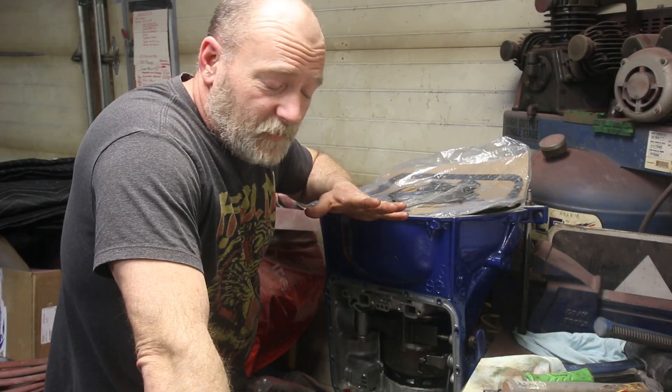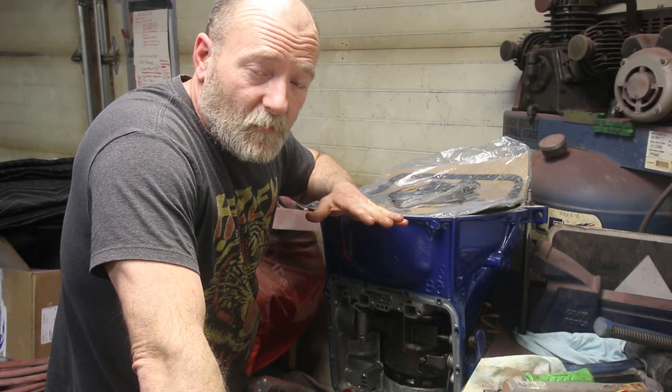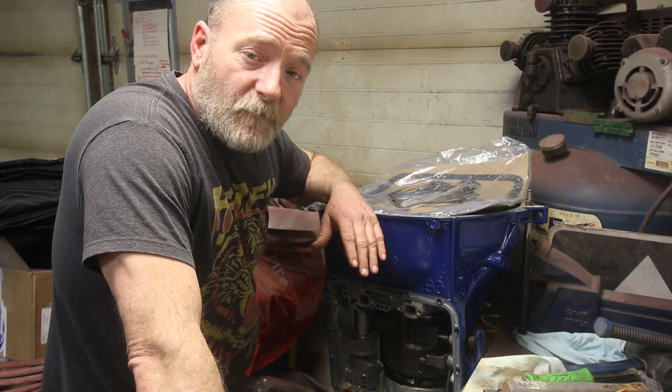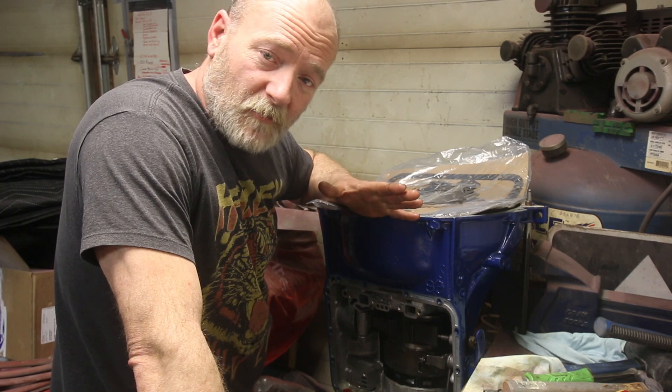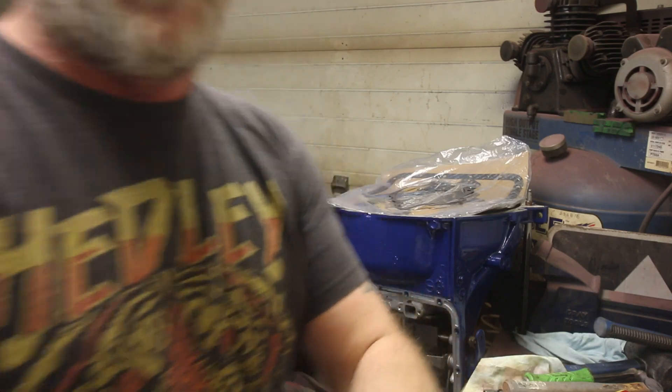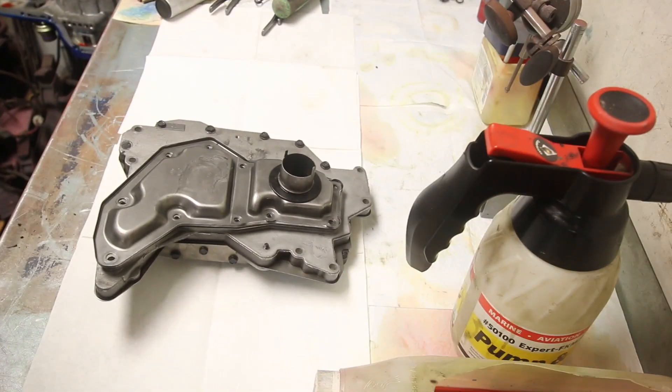It is time. We're wrapping up this transmission job. We're doing valve body today. I promised you guys that I'd show you the valve body. Well, here we are. So, without further ado, valve body.